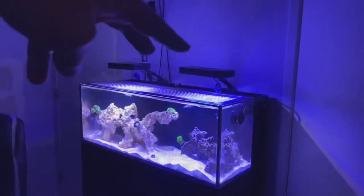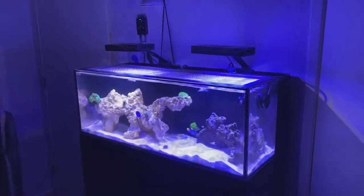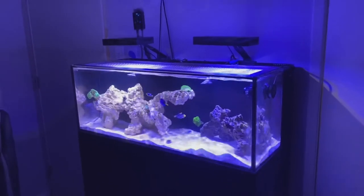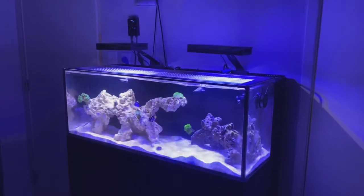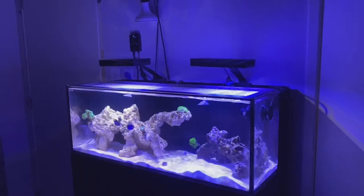For lighting, I'm running two Amazon LED lights at $75 each. I've used these before on a previous tank and they do grow coral, but upgrading the lights will definitely be the first thing I'd like to do on this build. They were cheap and I already had them, so I threw them on until I can get an upgrade.